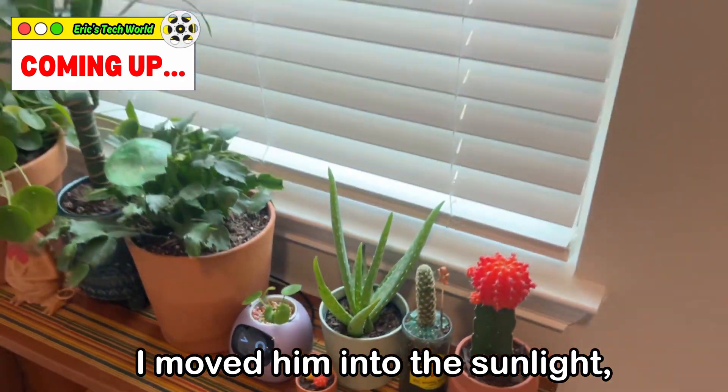Just ignore her. She's a little mad right now. I loved him in the sunlight, and now he has friends.